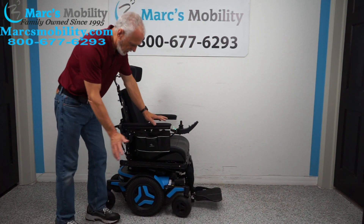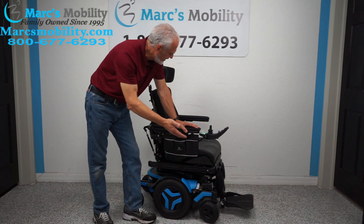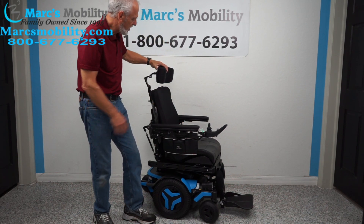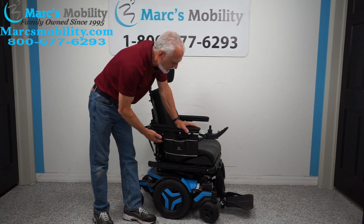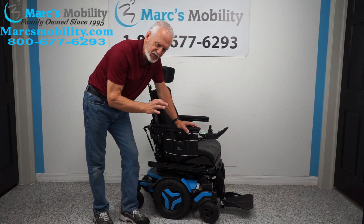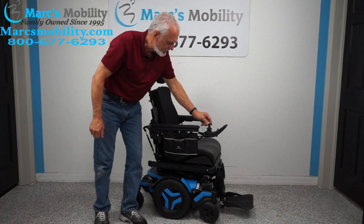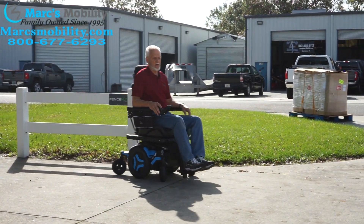Let's recap: we have a Permobil M3 power chair in blue, practically brand new with 41 miles. It has the 12-inch seat lift, electric tilt, electric recline, and electric feet. It includes gel arms, a swing-away joystick, an adjustable custom headrest, factory headlights, incredible suspension, and solid tires all around. Maximum user weight is 300 pounds, and top battery range is up to 15 miles — though mileage varies based on speed and terrain.